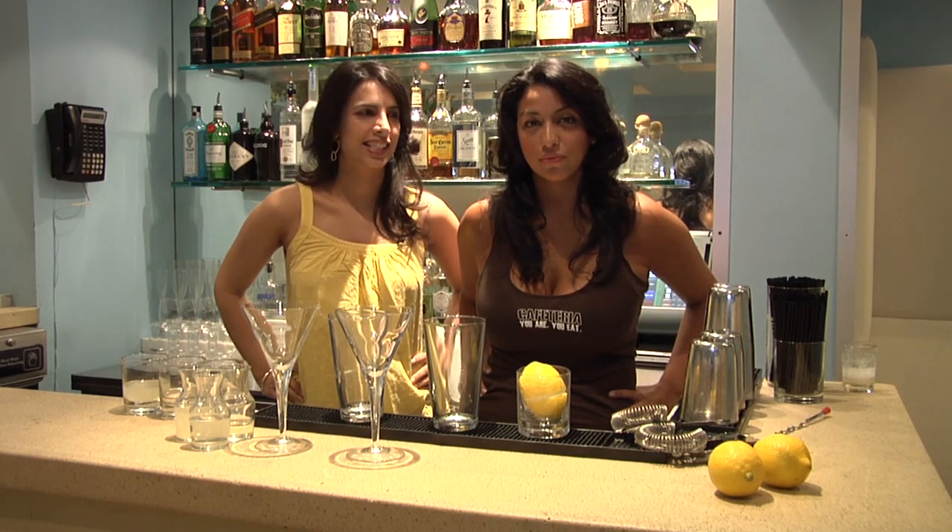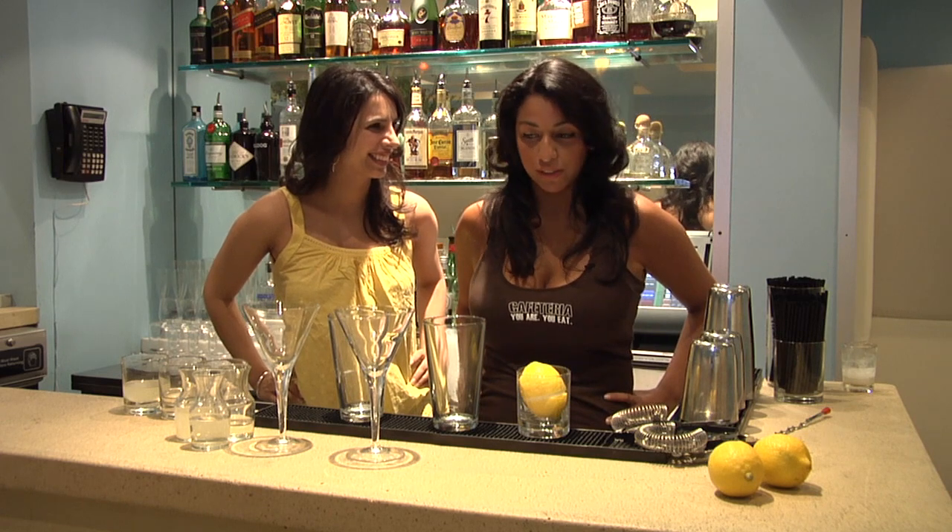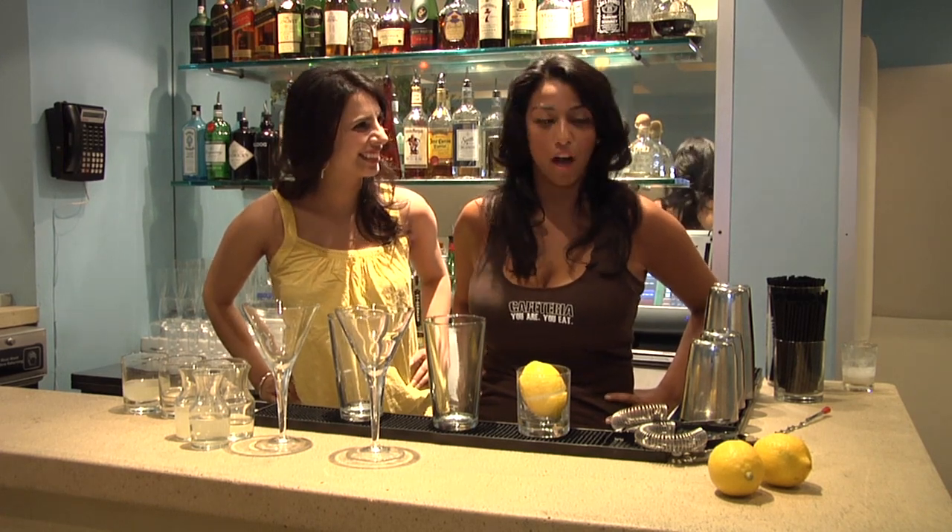So I'm here with head bartender Jenny Castillo. Jenny, what are we making today? Today we're going to make the Aloe Citrus, a fun summery lemonade cocktail.